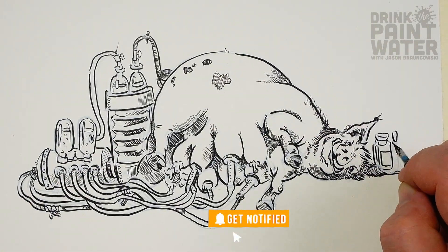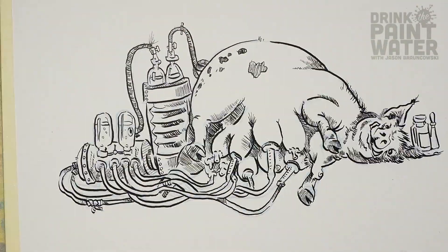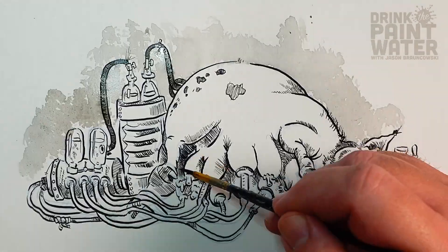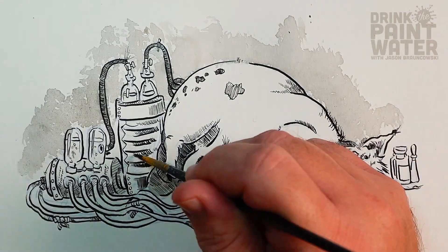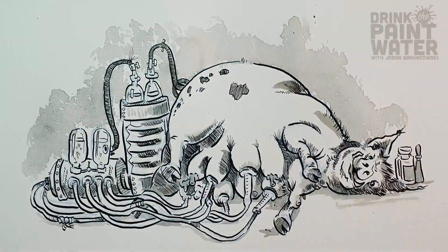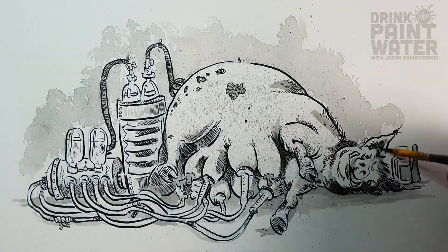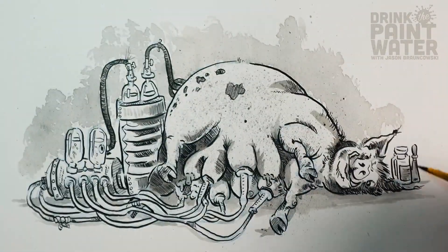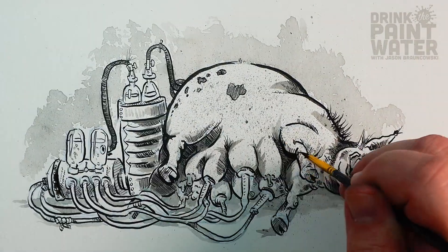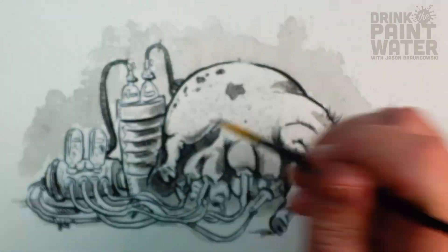I sketched out the whole thing on my iPad Pro in Procreate with a blue pencil, printed that out onto watercolor paper, taped that down to a board, and then used India ink with both a nib pen and a brush. Here I'm adding some ink wash and some darker lines around the outline to really make it pop.